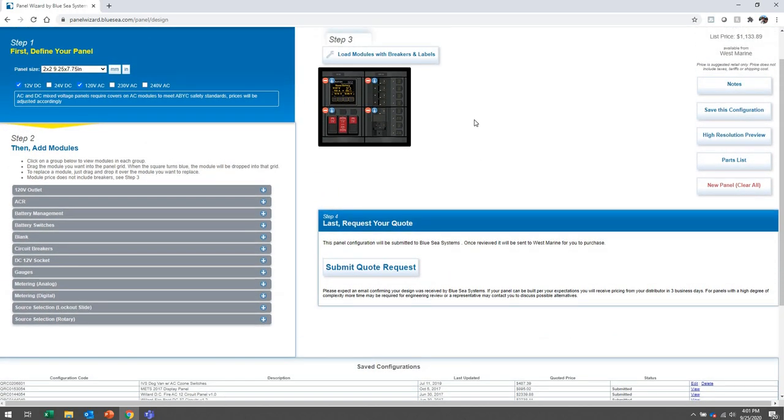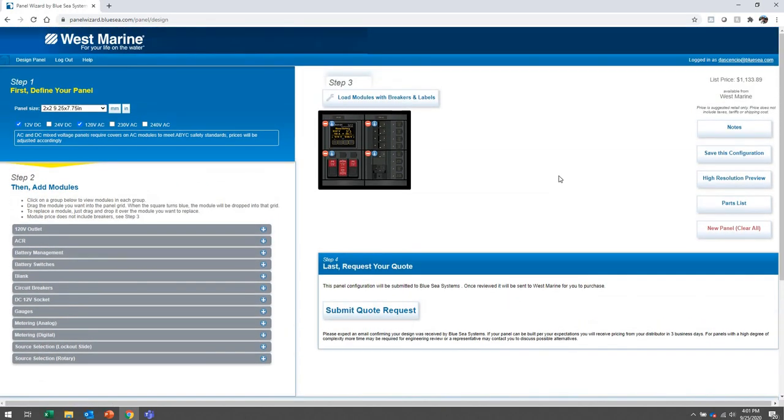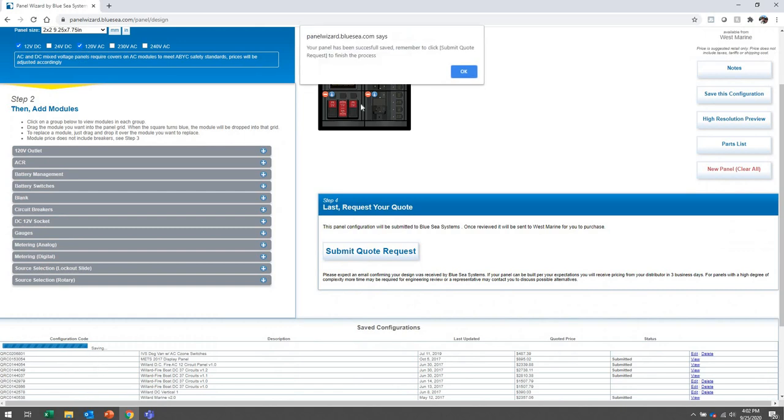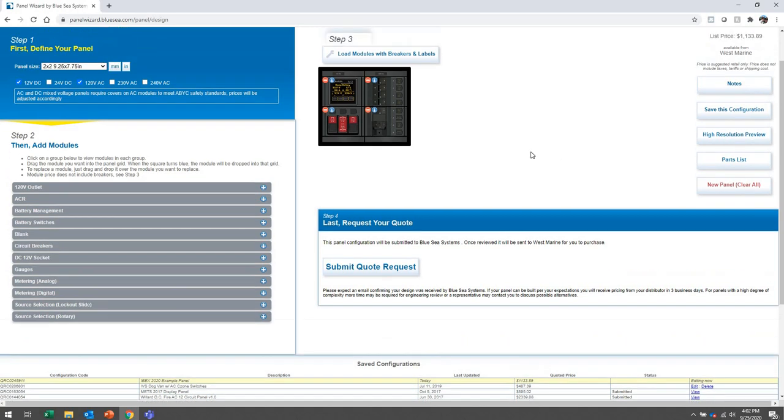At this point you would click 'Submit for Quote' and your 360 panel will be quoted through your West Marine Pro rep, who will come back with your specific price. I'm going to show you the save feature — clicking 'Save This Configuration' gives you a QR code and saves it for next time, so you can always come back and edit the panel without starting from scratch. I'll save this as 'IBEX 2020 Example Panel' — and there's my QR code. At any time I can come back and edit this panel.